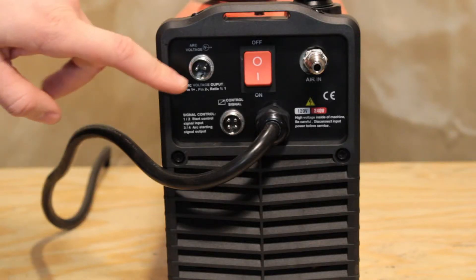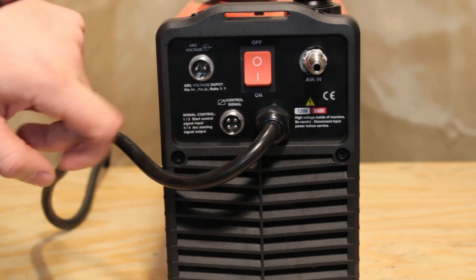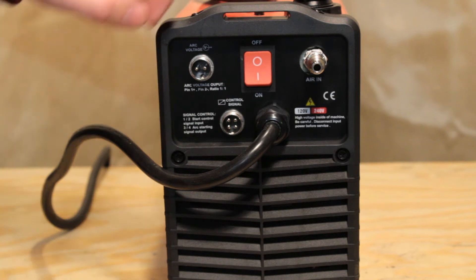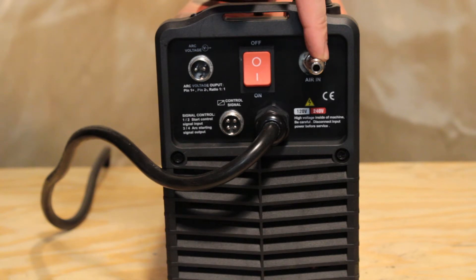On the rear, we can find the connectors for the arc voltage output, start control signal input, and arc starting signal output. These two connectors are for CNC machine applications only. Here is the main on/off switch and the 1.25 inch male quick connect airline fitting.